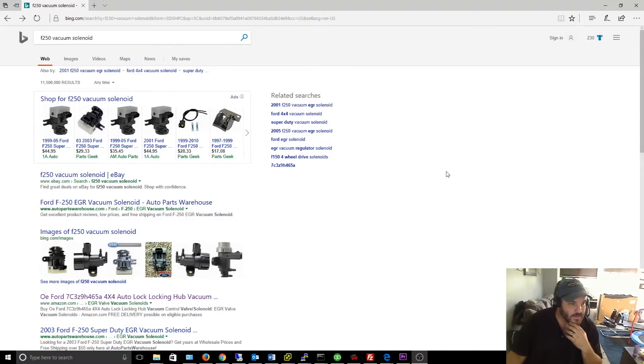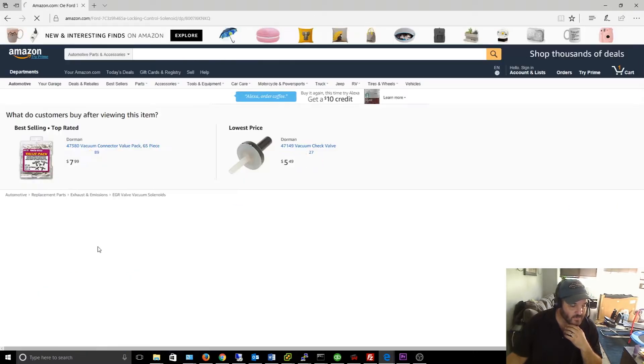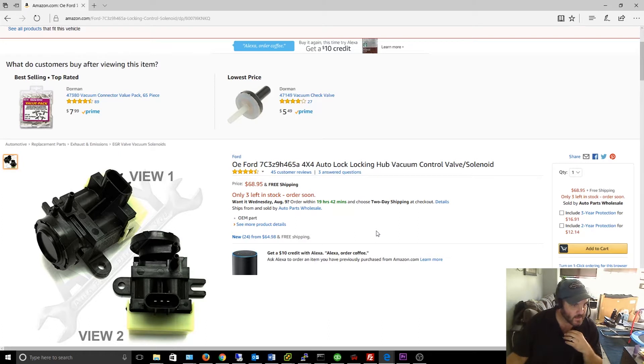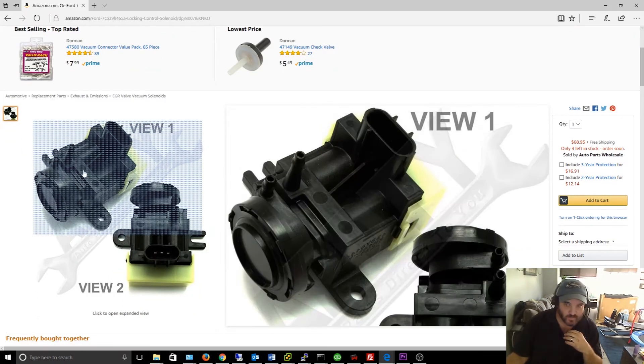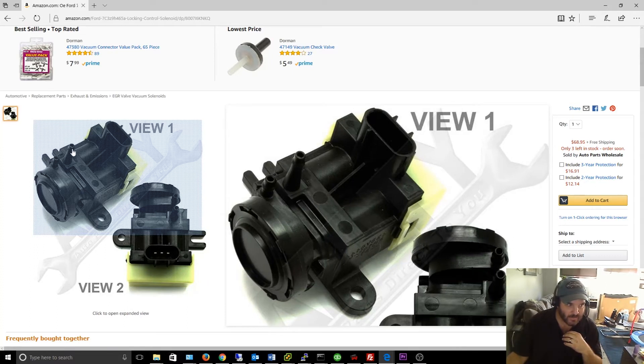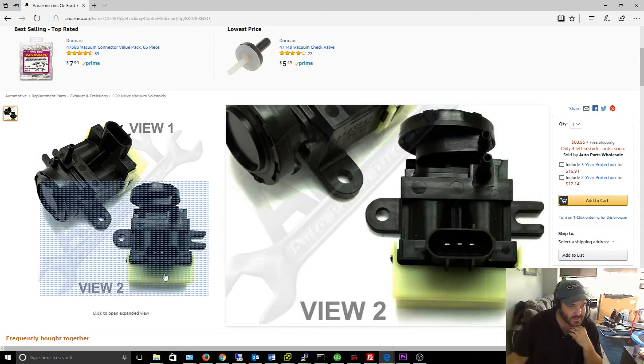Okay guys, so this is the part that I believe failed. They have different prices — looks like anywhere from $29 to about $64. Here's one on Amazon for $64. I'm not going to get the expensive one; I mean it's always nice to get genuine Ford stuff, but I don't know if I want to spend double the price. So the source vacuum was fine — I know this device was getting vacuum — but it actually wasn't allowing vacuum to pass through. When the switch is actuated, this thing should get power, energize, open up, and allow vacuum to pass through to those locking hubs. But for some reason vacuum wasn't passing through this solenoid.